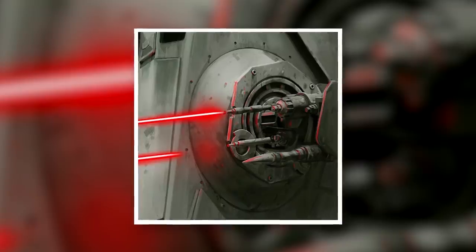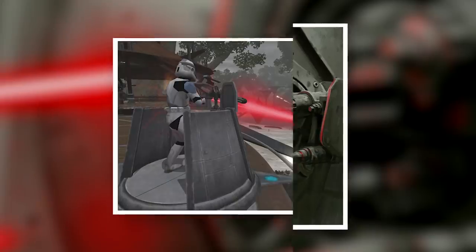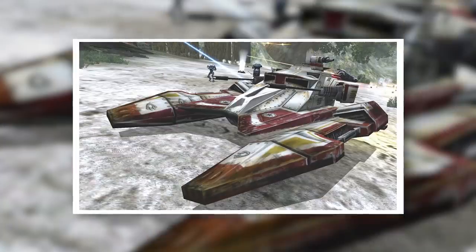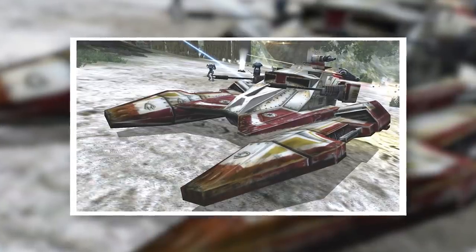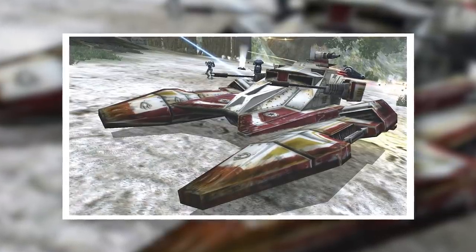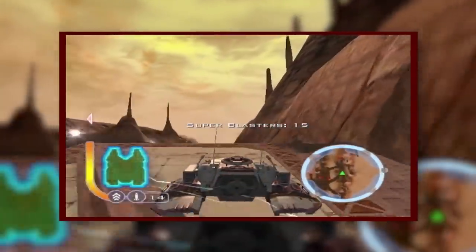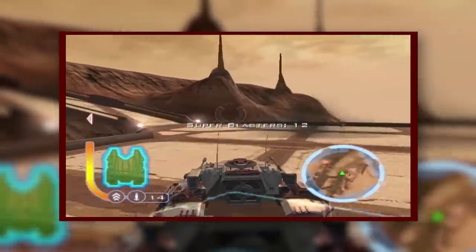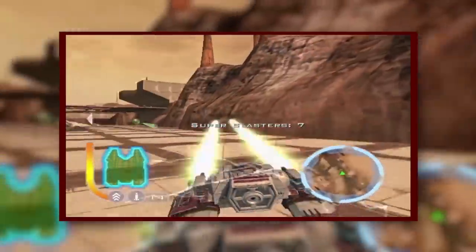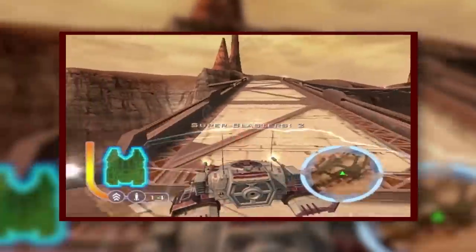Additionally, most TX-130 models had some sort of dorsal turret. The stock model featured twin medium laser cannons, while other TX-130 variants featured powerful beam cannon turrets. Both were intended for anti-personnel use, and both were effective enough at that role. The TX-130 also featured a pair of onboard missile launchers, which were variable payload and could carry 10 rockets each. This was quite the ordnance load for such a small tank, and it gave the TX-130 incredible destructive potential. With the right rockets, these fighter tanks could take down much larger targets with ease, all while moving at almost unfairly fast speeds.